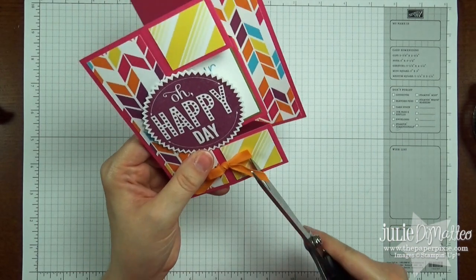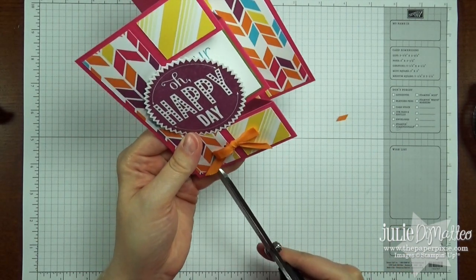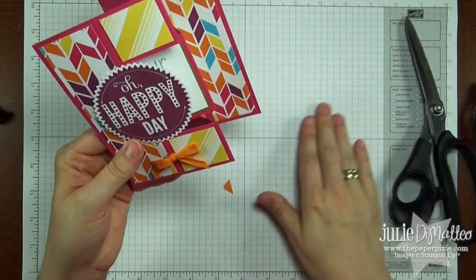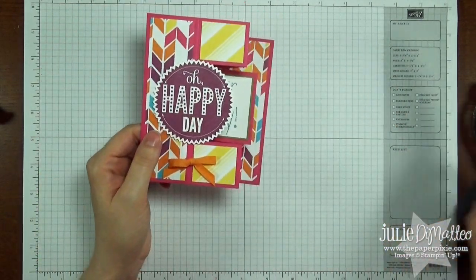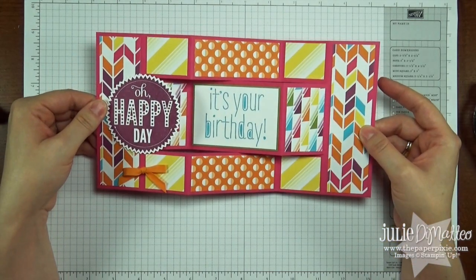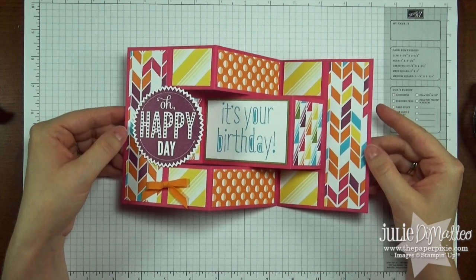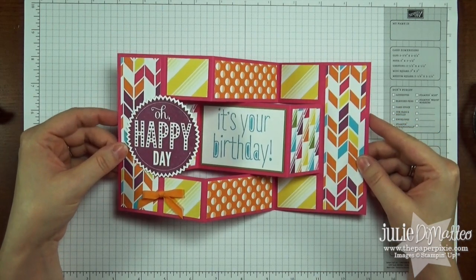I'm just going to trim off the ends — and voila! Such a cool card. If you have any questions, just let me know. Thanks for stopping by the Paper Pixie and have a great day!